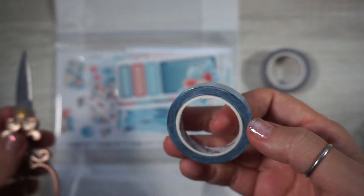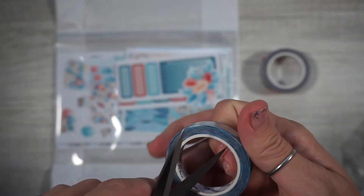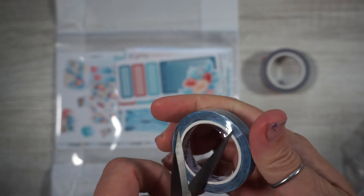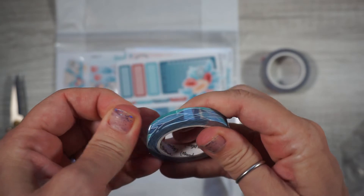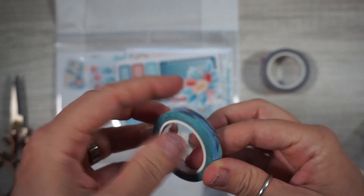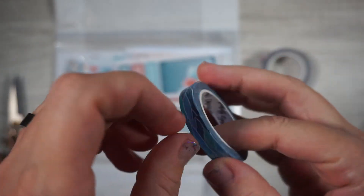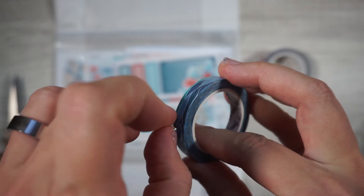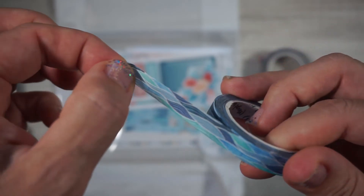And this washi looks like little waves. I came prepared with scissors this time — smart! Look how pretty that is, it's like beach waves on the beach. So pretty.